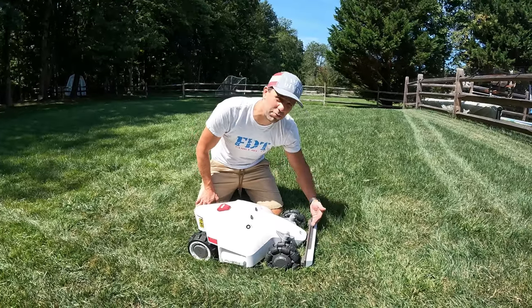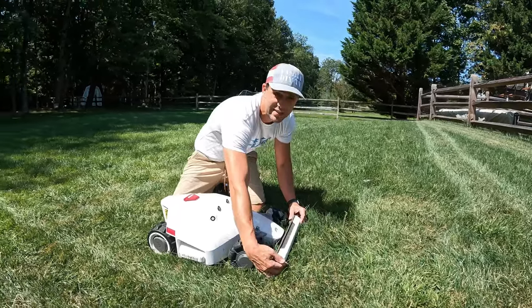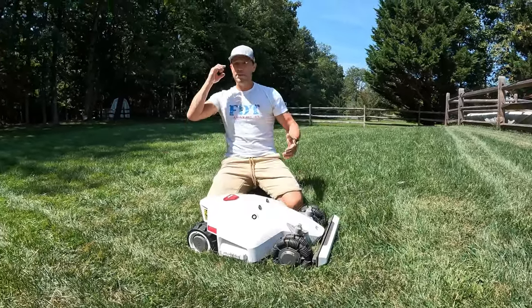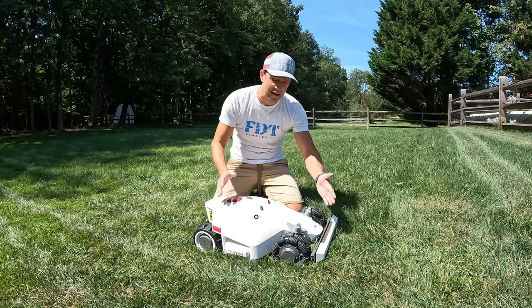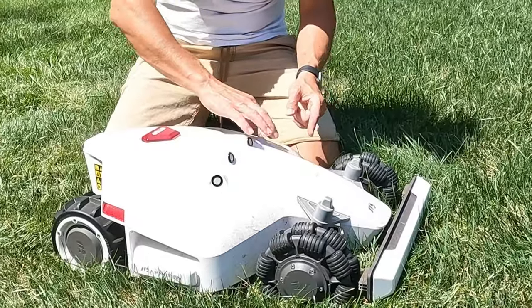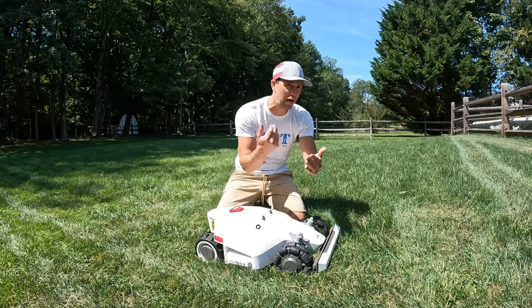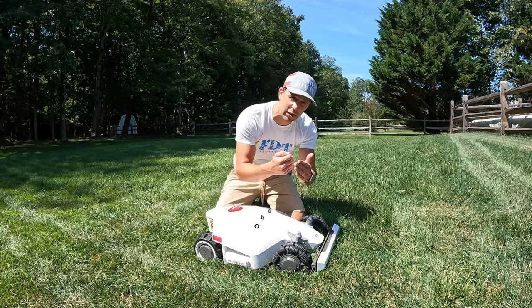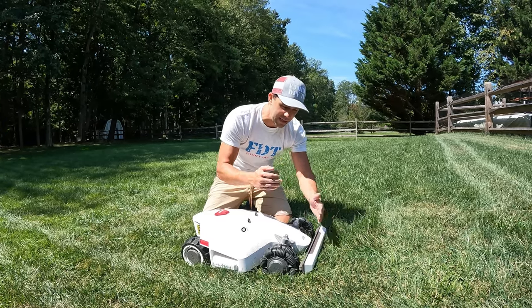The front here has a front bumper that's also a built-in sensor — like a big button. If it runs into something in your lawn, maybe a tree or kids' toys, it'll stop. But it's not just that; there are also infrared sensors. As it runs up to something it'll slow down, and then as it hits it, it'll sense if it's actually there and determine it needs to go around.